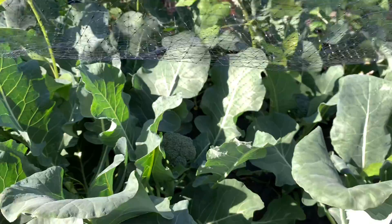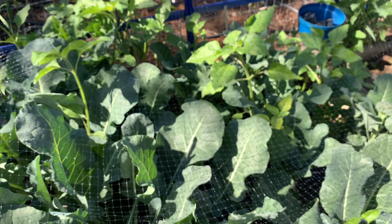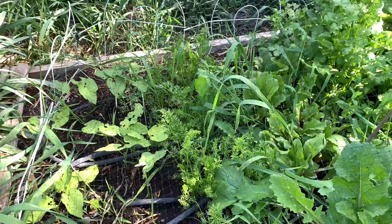This poor broccoli has been such a struggle this year because the birds have just discovered my garden and eaten everything. I'm going to try doing purple sprouting broccoli next, which apparently you plant in July or August and then harvest in the spring, so we'll see how that goes.